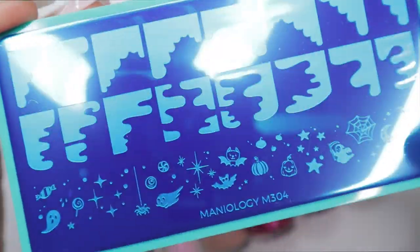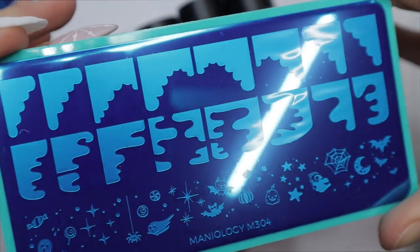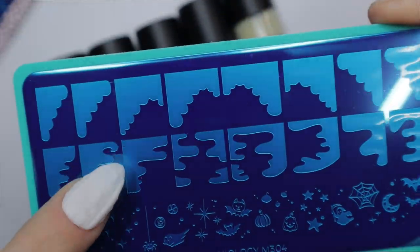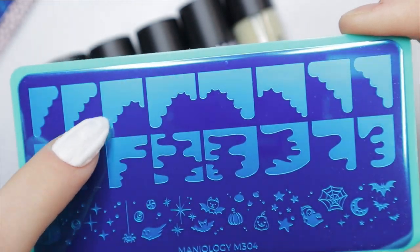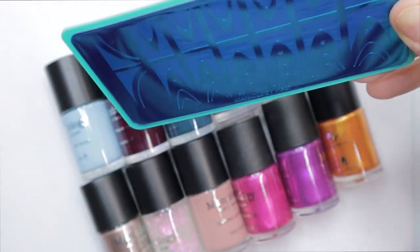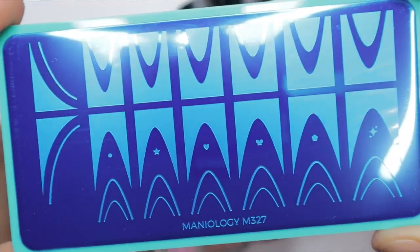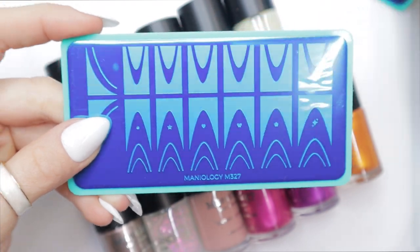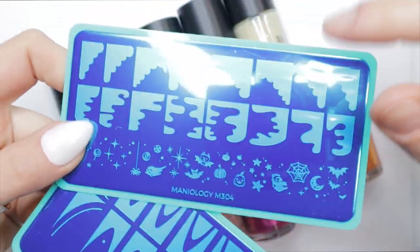I have two French stamping plates here. This one's called Bougie French, from their Halloween release earlier this year. I love doing abstract French designs — they're so much fun. This one has a very deep French design, so the arch or curve for the French is really, really curved.